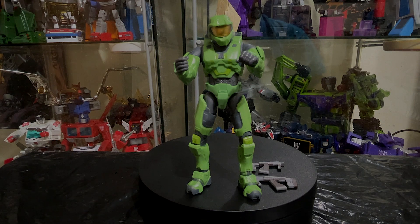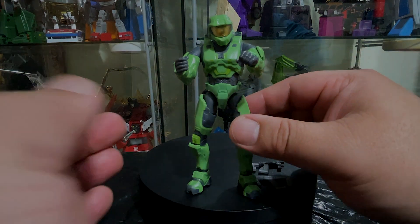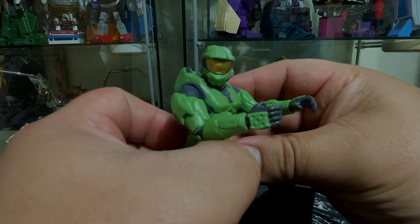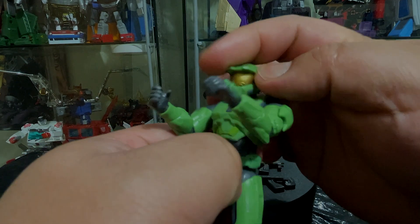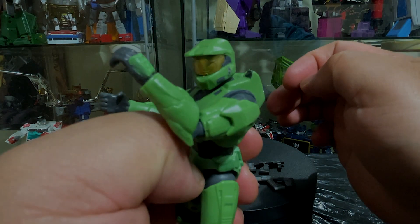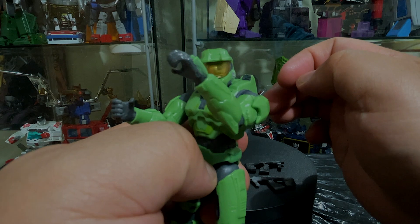I bought him at GameStop along with my nephew's Master Chief. Anyway guys, it's just a quick showcase — I was interested to show you how this figure is. All right guys, it's time to flex out. Peace — and thank you for your support, please like and subscribe, thanks!